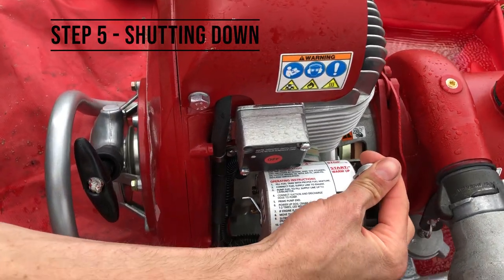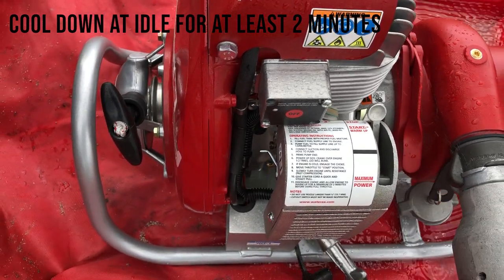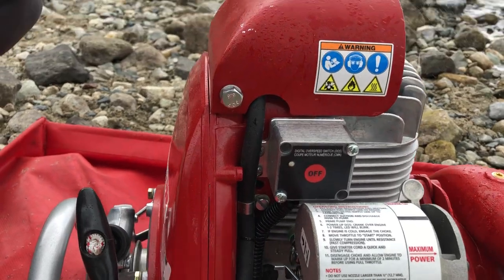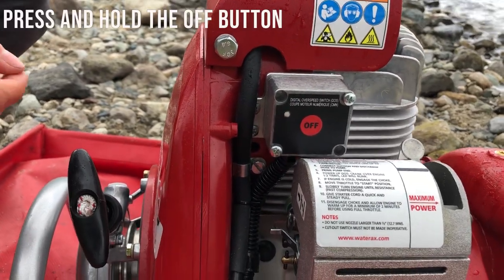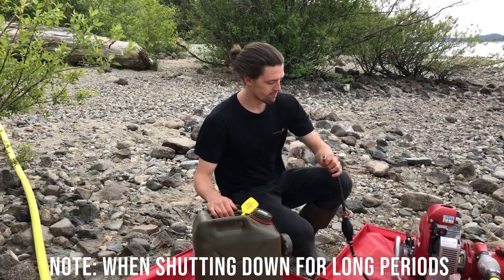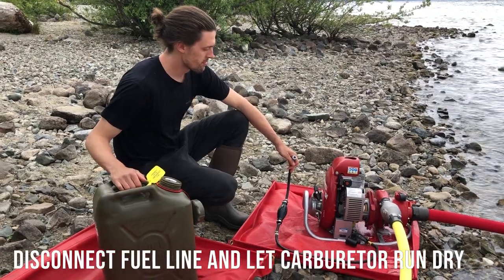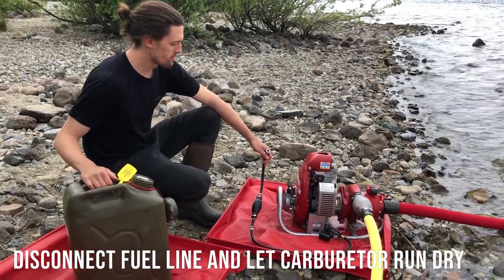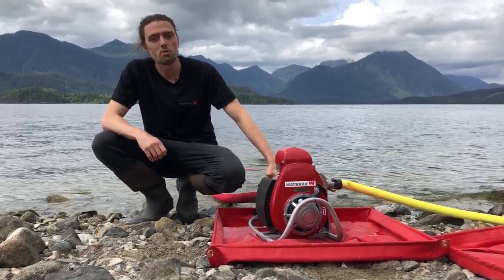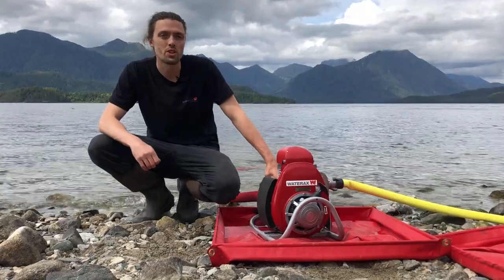There are many seals in the middle. If your pump has been run with foam or in salty or brackish water, make sure to flush for at least 2 minutes or until the water is clear.